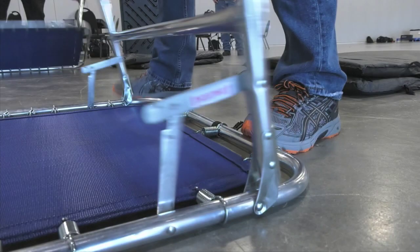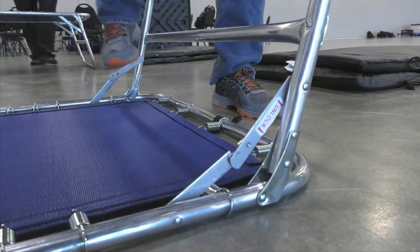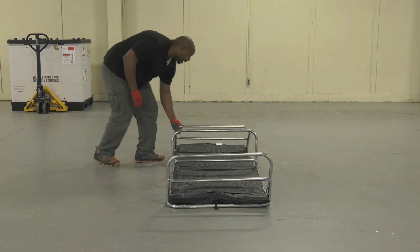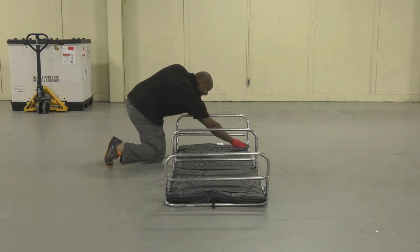Now secure the four hinges located at each end of the bed frame. To lock each hinge, simply push down — preferably using your foot. If you choose to use your hands, it's a good idea to wear gloves to avoid scratches, cuts, or other accidental injuries.